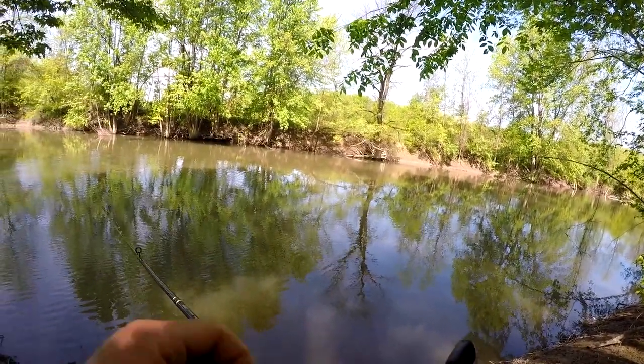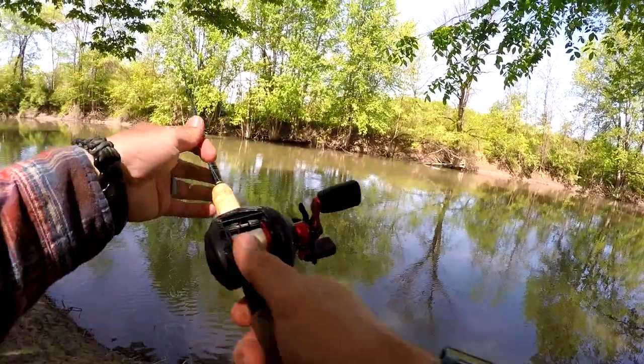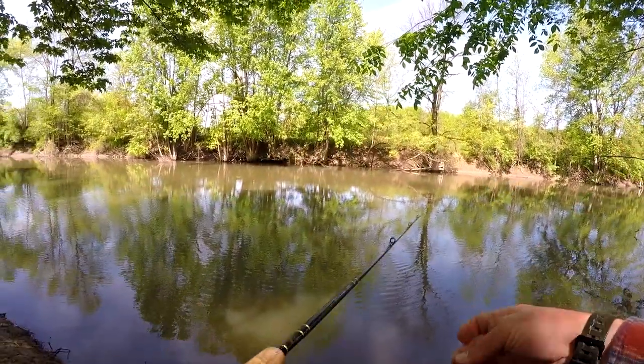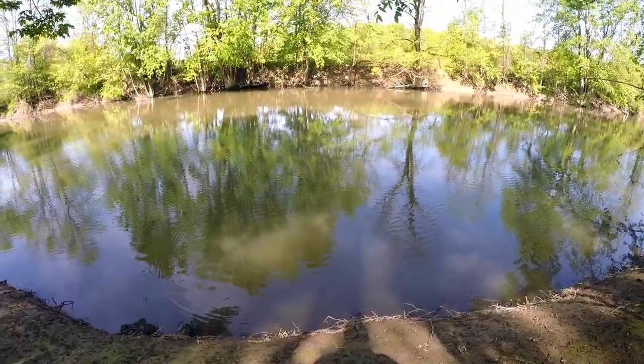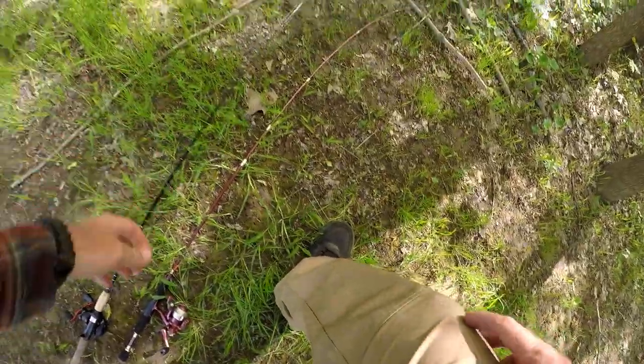Mosquitoes know I'm here now. Up here in upstate New York, I'm right near a major swamp and I've got no bug spray on this fishing trip. This might be short-lived guys.